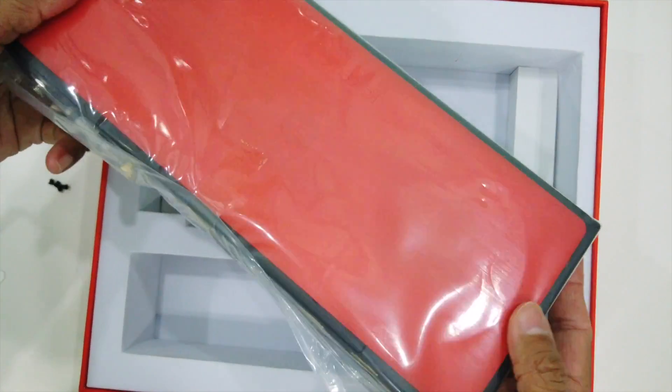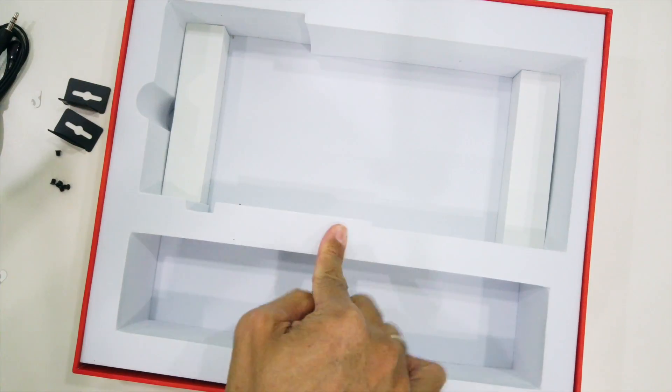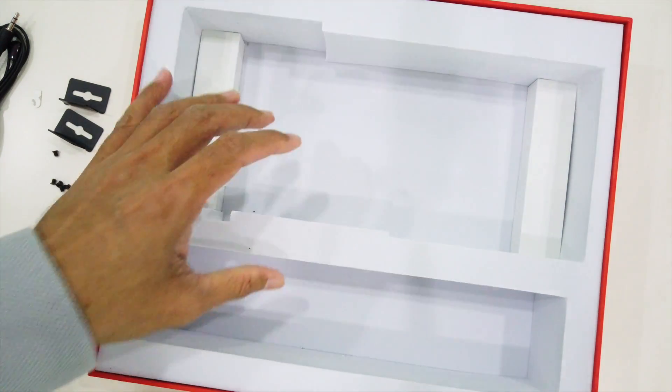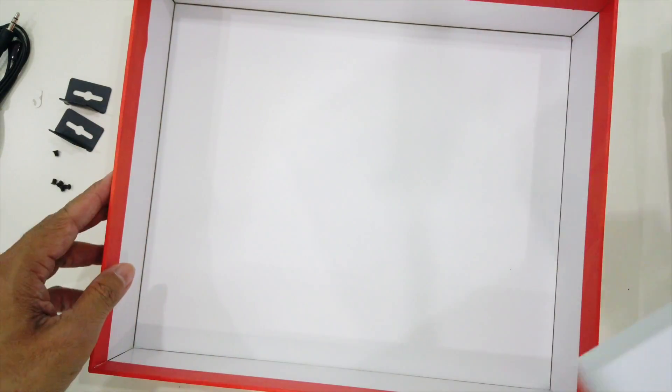Finally, the Crossbow itself. It's red. Everything underneath is foam sponge padding. Let's check — maybe there's a surprise. Okay, nothing else.